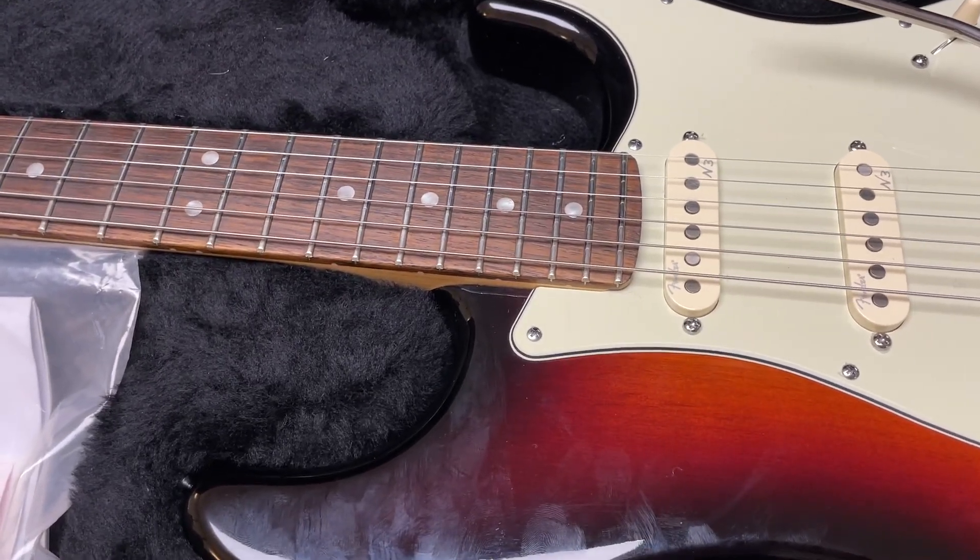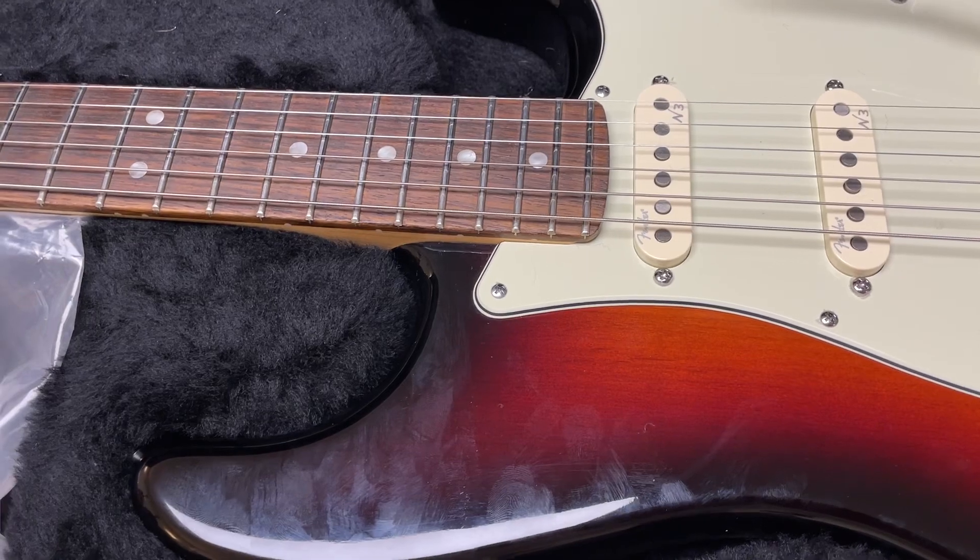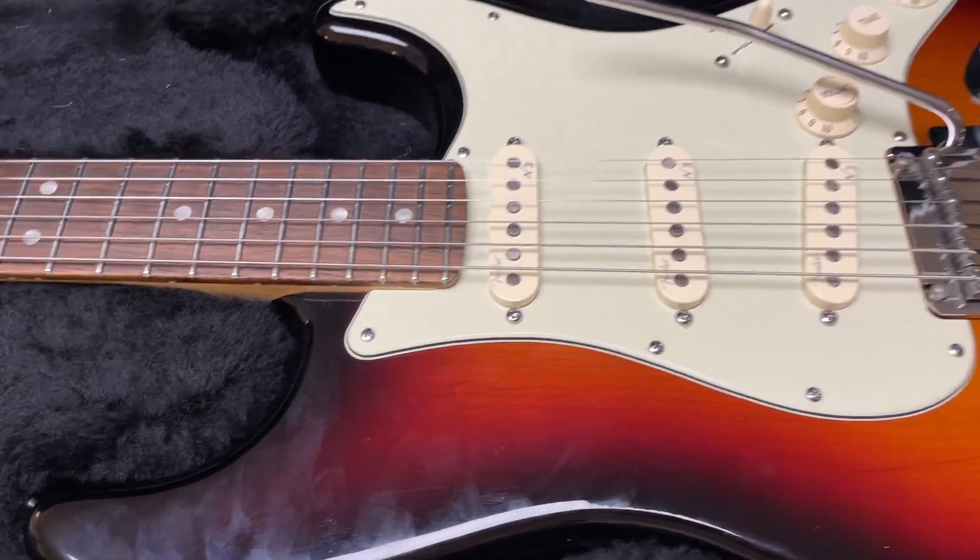There's no fret wear, the electronics are all clean and work — they're crackle free — the tremolo is smooth, everything's awesome about it.